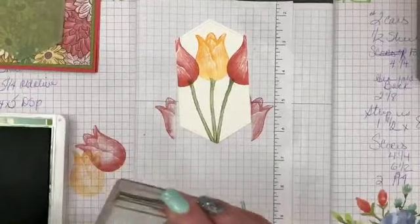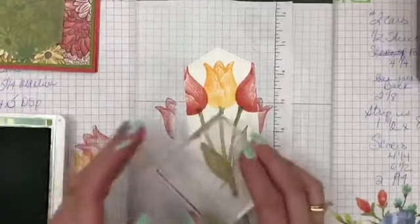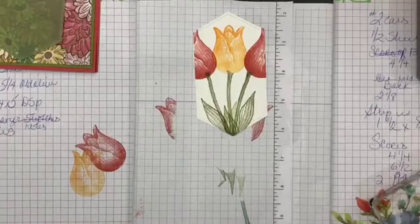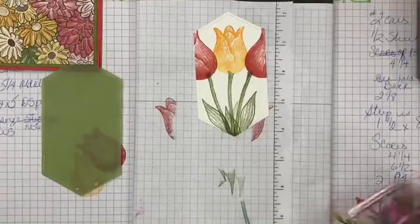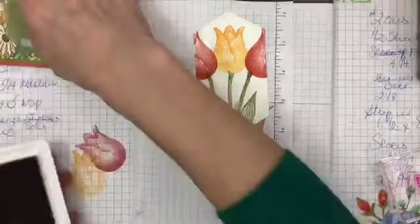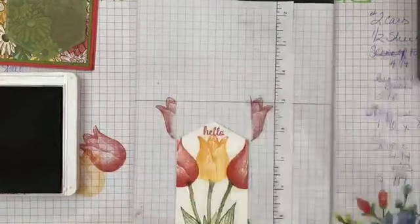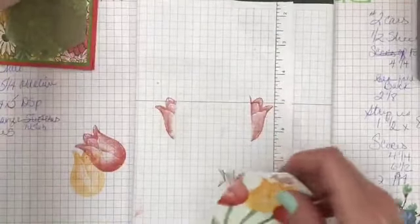I'm going to use the other different leaf here. Anybody else ever have problems figuring out which is the top of the leaf? I don't really care because it looks nice no matter what. I'll add one or two leaves back there — now it looks like a little bouquet. Then before I layer it, I'm going to stamp a little 'hello' sentiment up here, and I left just enough room.